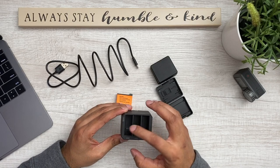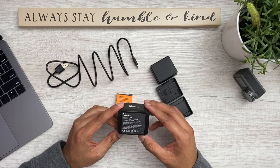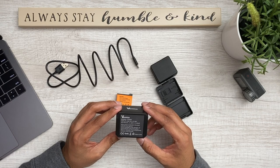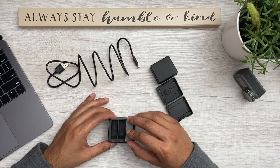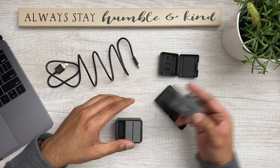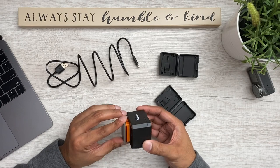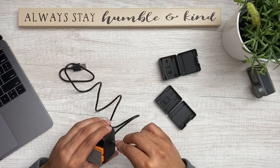Pretty lightweight. It's got slots for three separate batteries. Got their company name in the front. It says when power connected, the power indicator blue light is on. When unloaded and fully charged, all green indicator lights show green. When in charging, the corresponding indicator shows red light. These kind of sit in here like this. Here's what it looks like with two batteries in it. The USB connects in the back — I've got a USB Type-C.